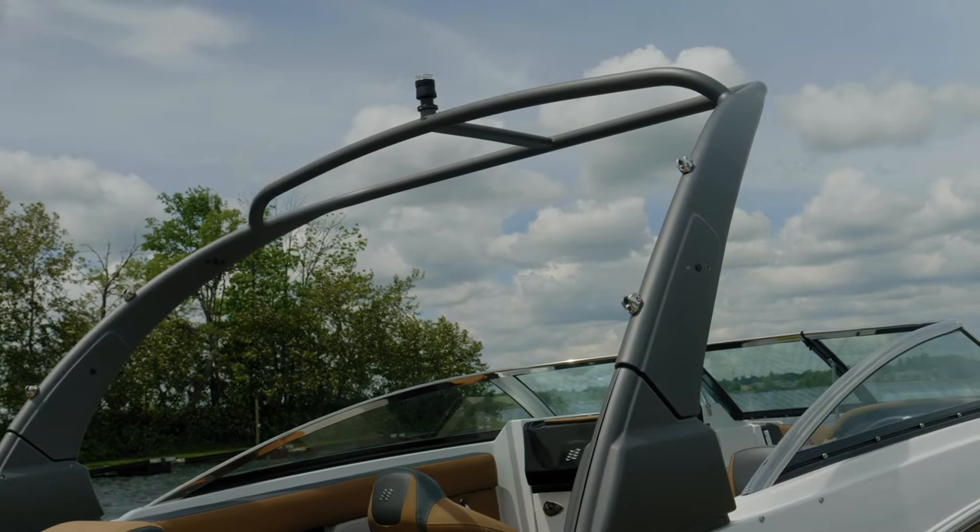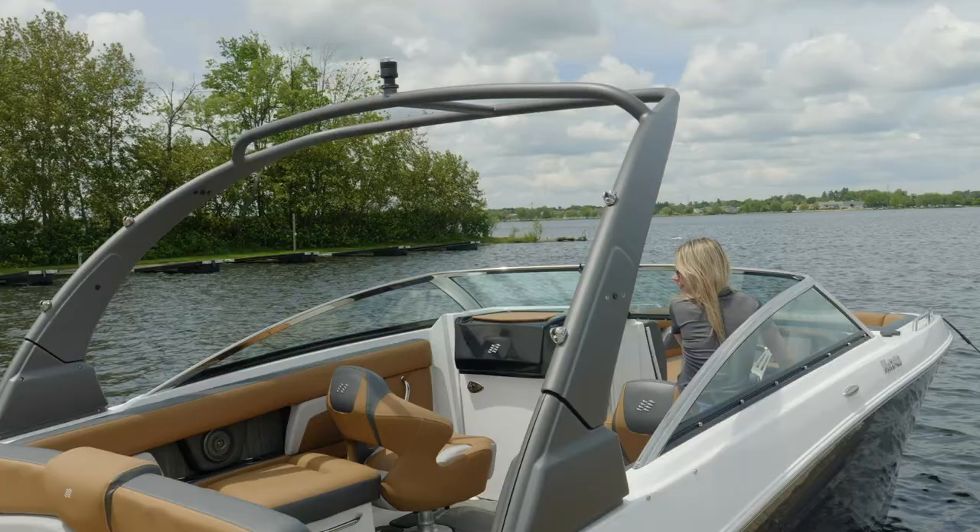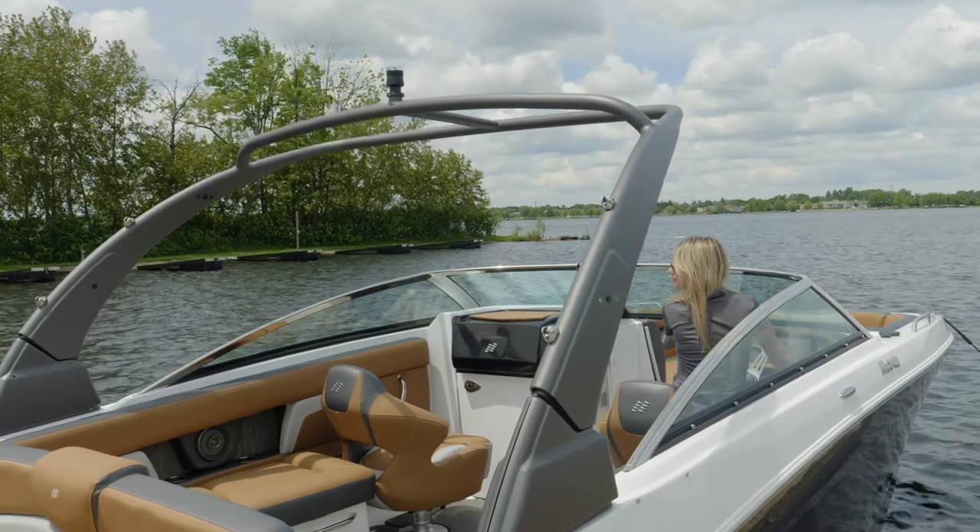The custom wakeboard tower on our HD 240 is really beautiful. It folds from the helm and also has a tow point up top so you can get your surfers or wakeboarders out of the water in a hurry.